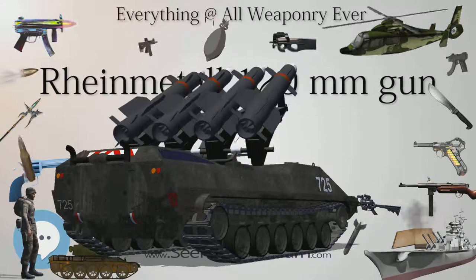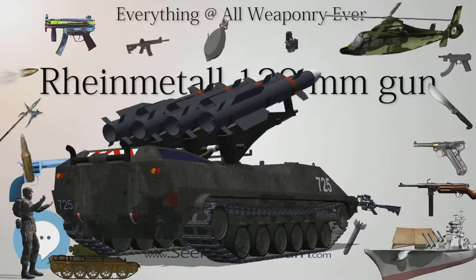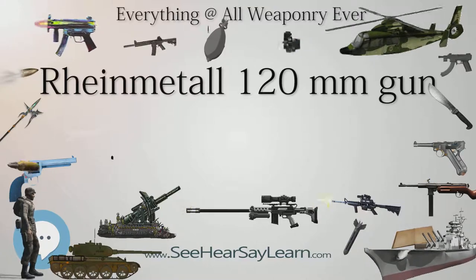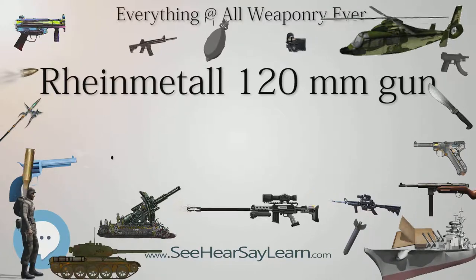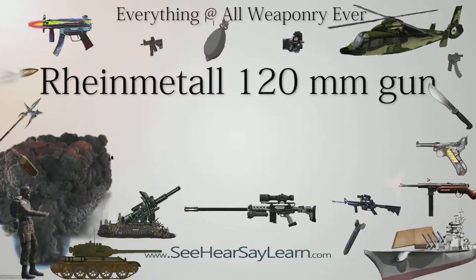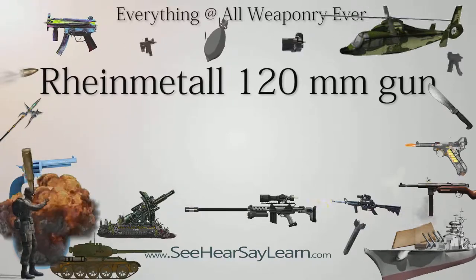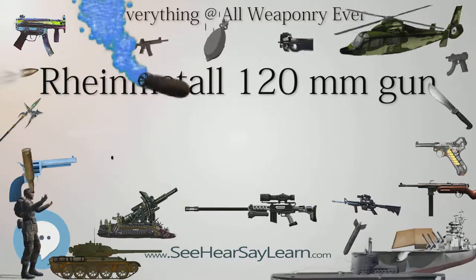The Leopard 2A6 and its longer L-55 main gun have been exported for use by the Canadian Army, and the Netherlands upgraded part of its original fleet of Leopard 2s with the more powerful armament. The British Army has tested Rheinmetall's longer gun, possibly looking to replace the current L-30A1 120mm rifled main gun on the Challenger 2, and two Challenger 2s were modified to undergo firing trials. Although South Korea's K2 Black Panther is equipped with an L-55 main gun showing similar characteristics to its German counterpart, it is indigenously developed by the Agency for Defense Development and World Industries Ace Corporation, a Korea-based powertrain company affiliated with Hyundai-Kia Motors Group.